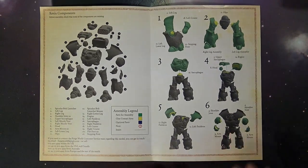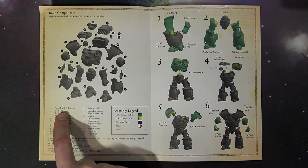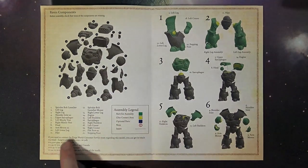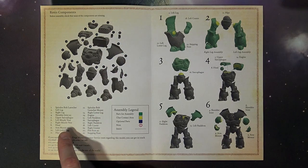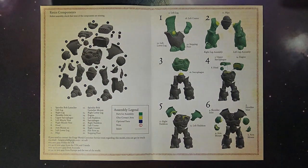Here's the exploded view — you can see all the different parts. You've got the bolt launcher that goes on top, dorsally or top-mounted, the two different legs, shoulder joints, the upper sarcophagus, your missile vents — parts six and seven are your missile vents right off the back of that bolt launcher. Then you've got the head, which slots in very similar to what we've seen with the Leviathan Dreadnought.